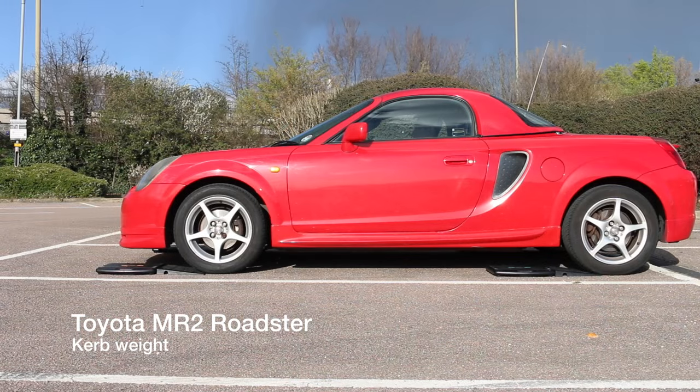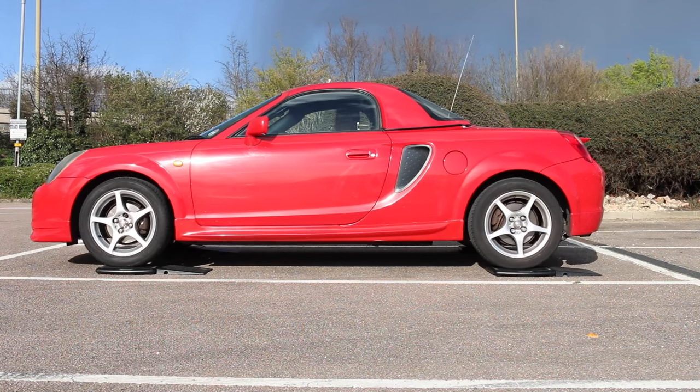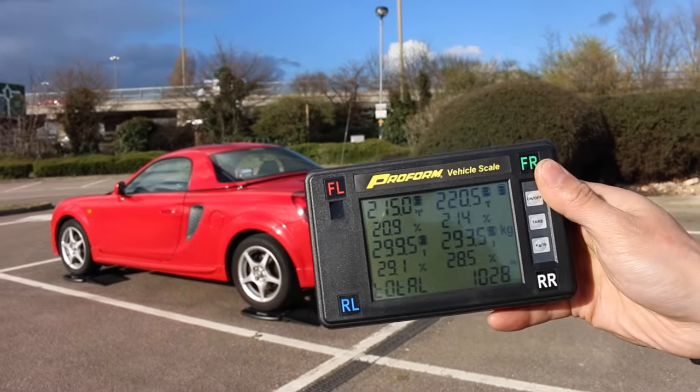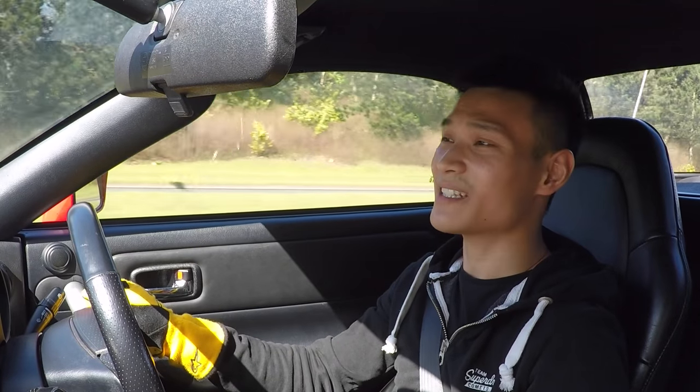A standard Toyota MR2 Roadster with the hardtop weighs in at 1,030 kilograms, and this one is weighing in at 1,028. Don't forget to comment, like, and subscribe. Stay safe, drive safely, and I'll see you next time.